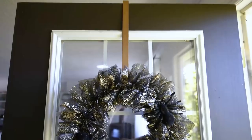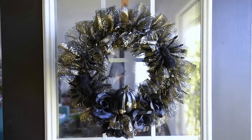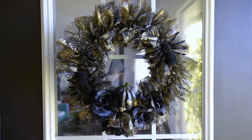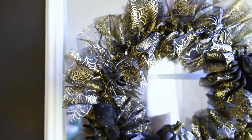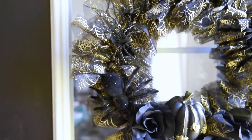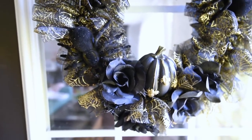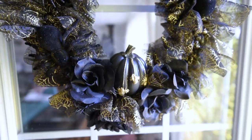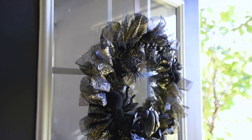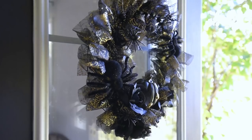It was really quick to create — it probably only took me about 20 minutes and I really love how it turned out. We don't like really scary decor for the kids, so I just like this little bit spooky decor with the spiders and the gold and the black. I decided to put this wreath at the front of my work studio because I love how it looks against the black door.